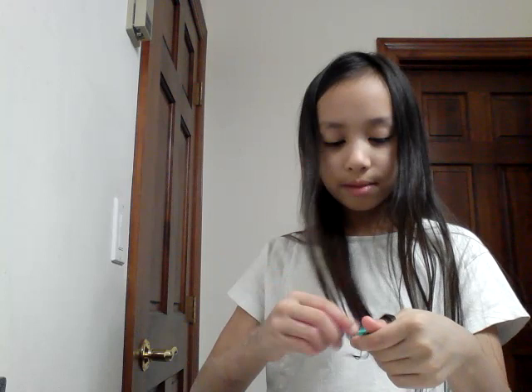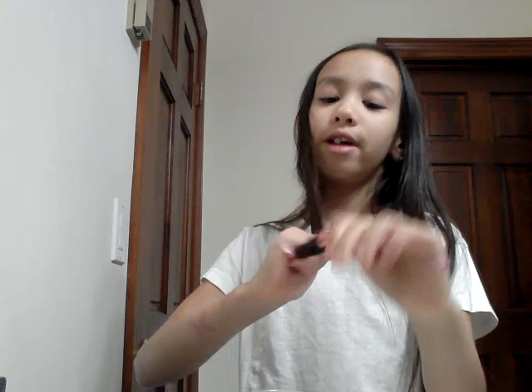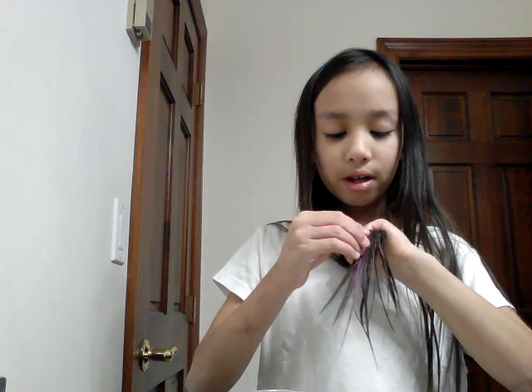It looks like nothing, so I'm gonna get a bit more. See, now it's forming. You want to wait for it to dry, and that's why you need the toilet paper squares.